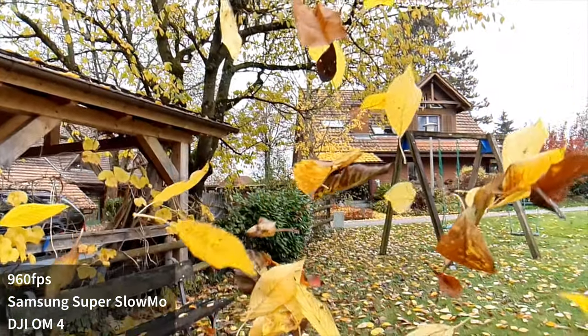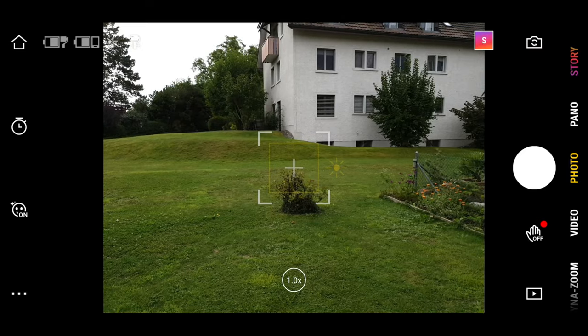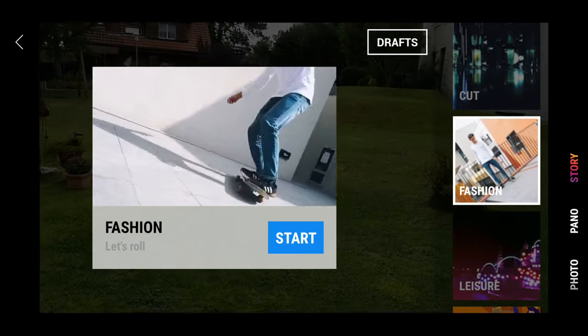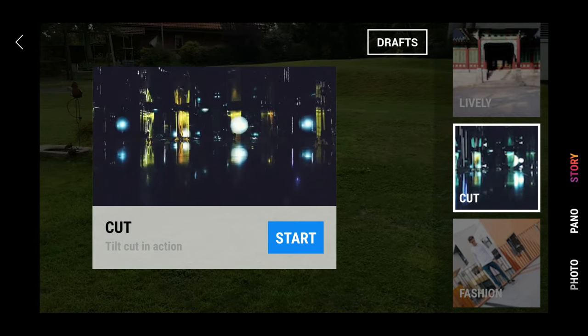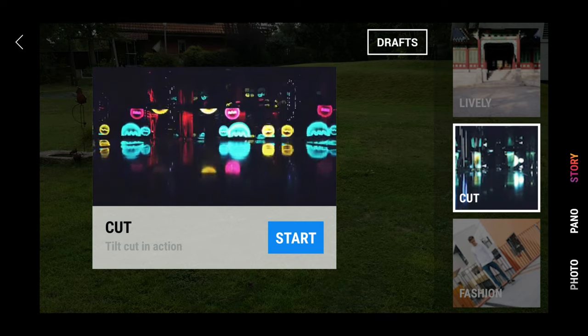And none of these can be accessed via the Mimo app, unfortunately. Of course you won't have access to features specific to the Mimo app, such as story mode, clone me, tracking and dyna zoom and all those kind of features. So if you want to use those features, then you need to stick to the Mimo app.